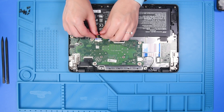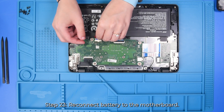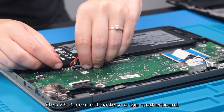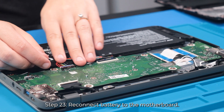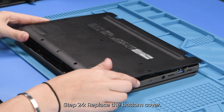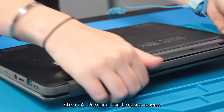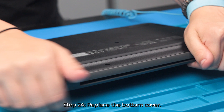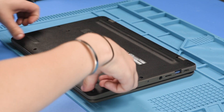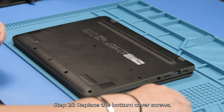Now to reconnect the battery, you can just take the battery cable and reconnect it to the motherboard, and then put the bottom cover back on. And then once the bottom cover is back on, you can put the screws back in.